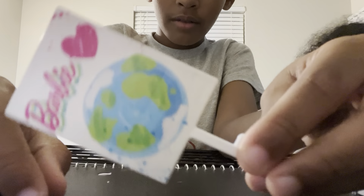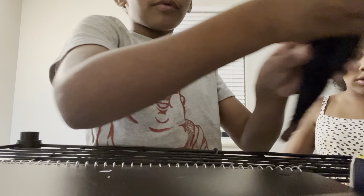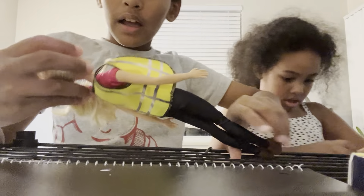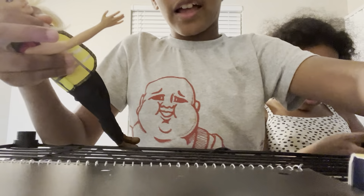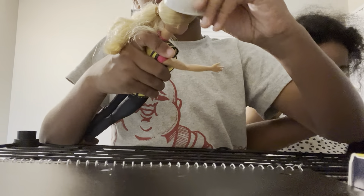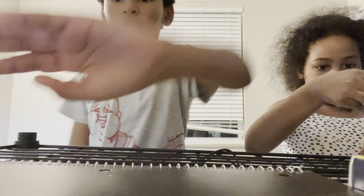Moving on to the last one — we have this Barbie thing. Now let's move on to the dolls. We'll start with this girl. We don't know her name yet but we're going to name her soon. She's like a construction worker, so let's put that construction worker hat on her. It fits on perfectly — well, it doesn't quite.